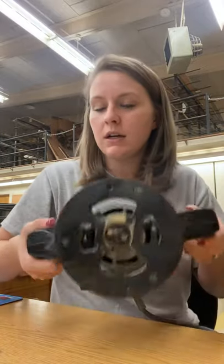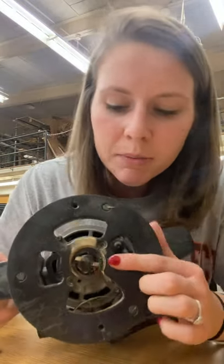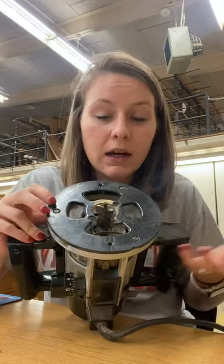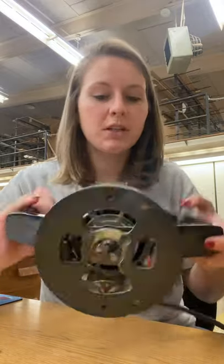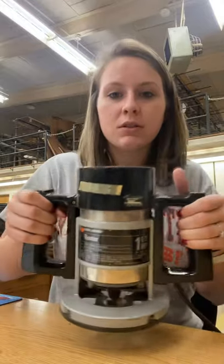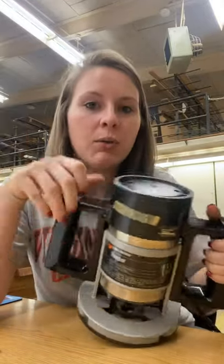You do have your bit under here as well — I think you can see it right there. If this were on, we definitely wouldn't be putting our fingers there, but we have a bit and you can change that bit out. When you turn it on, you hold this and just maneuver it to cut out what you want.